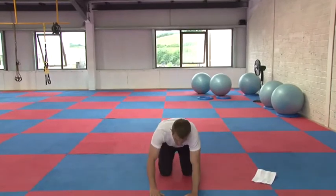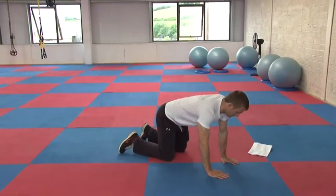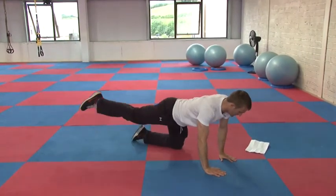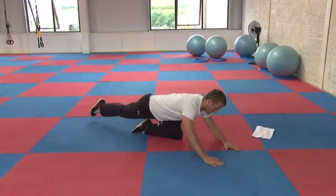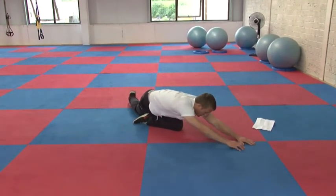We're in this box position, going at a bit of an angle. I'm taking my right foot, going back, sitting my hips back, coming over and across, and then walking my hands out.